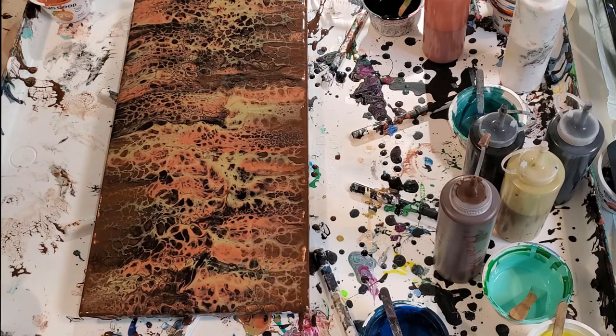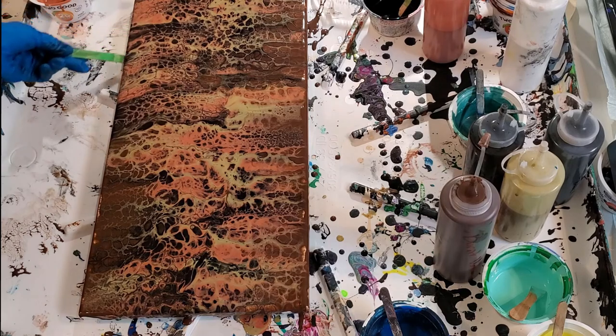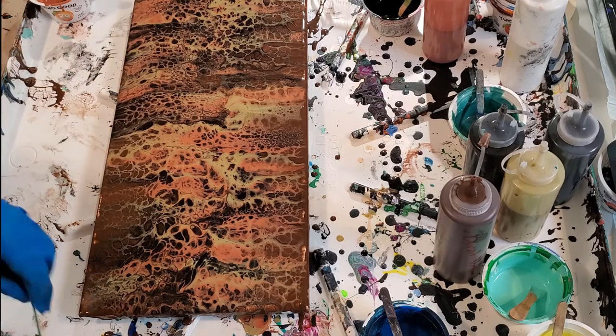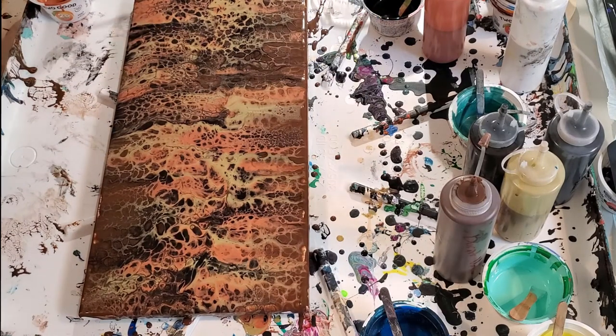I'm going to clear the bottom's drips. Drips sometimes will pull the paint off the canvas. Then we're going to let that set. I like it — I think it's pretty. I'm going to pause and bring you down so you can see more closely what the color blend is.